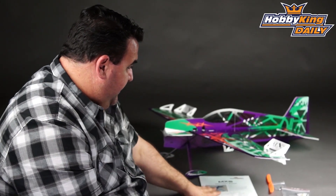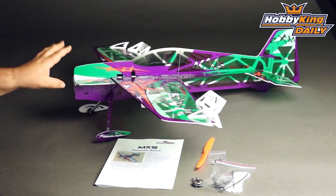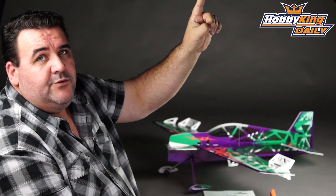And of course it comes with an instruction manual. This model is up on the site now, guys. Stop past and check it out, and if you click on the logo icon just up here, it'll take you straight through to the listing.